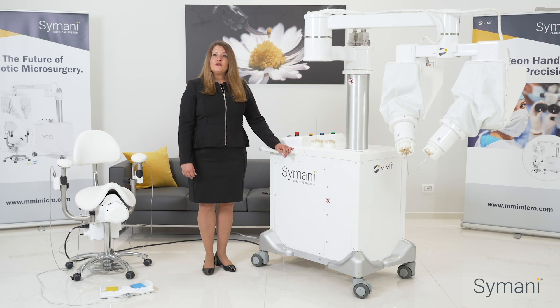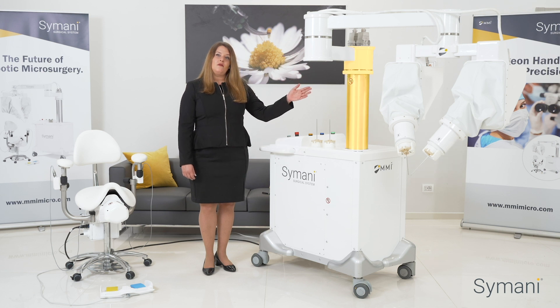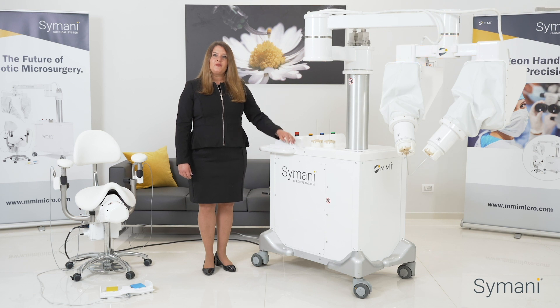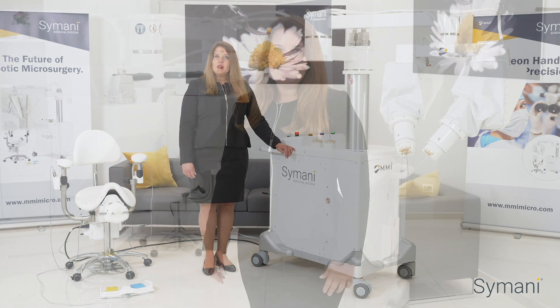First, the robotic cart, which consists of two robotic arms that manipulate the proprietary nano-wrist instruments. The cart incorporates a single column, boom, and macro positioner, which work to enable the system to be placed over any anatomical region of the patient. By pressing these green buttons, you can easily glide the robotic arms into position to work around any commercially available surgical microscope.